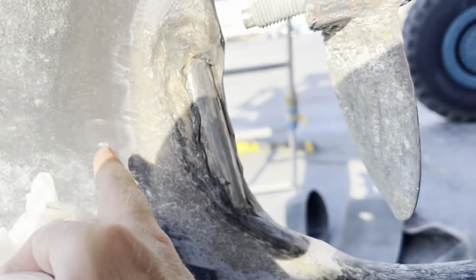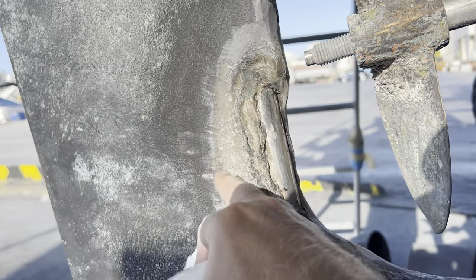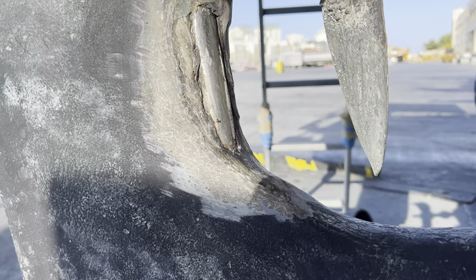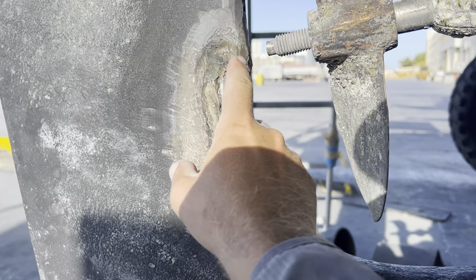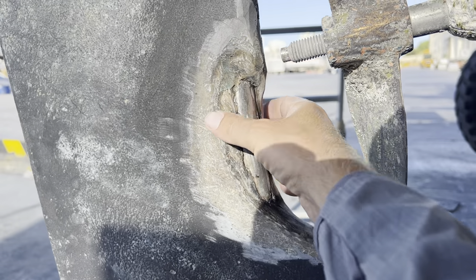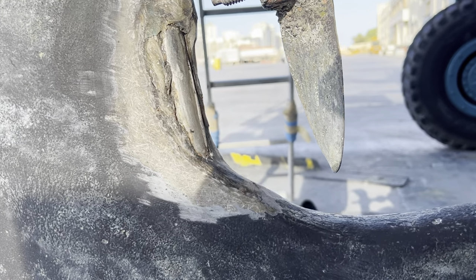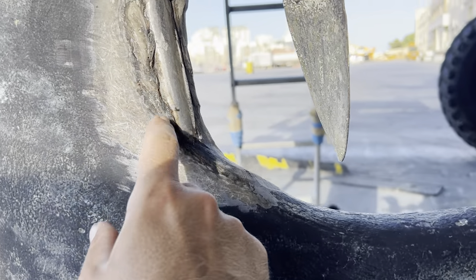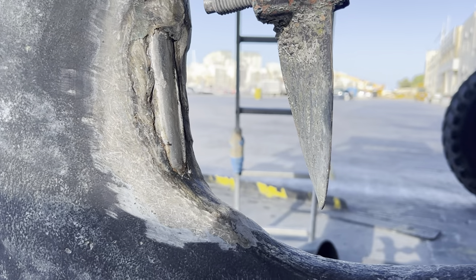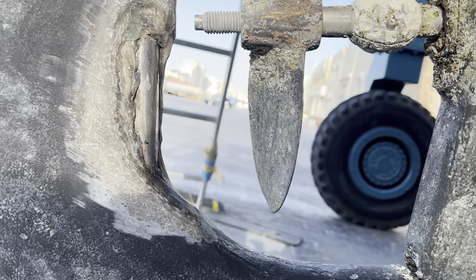I took my angle grinder and ground away a little bit of the bearing, paint, and fairing so I can lay up some more material. I think what I'll do is put some thickened epoxy here and then put some layers of glass to smooth it over so I can shape it. It doesn't have to be perfect - just want to cover up this metal shaft. There's not really any core in here so I'll just seal it up and make it a little bit smoother.